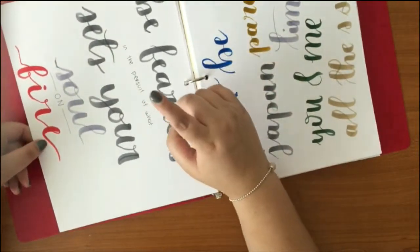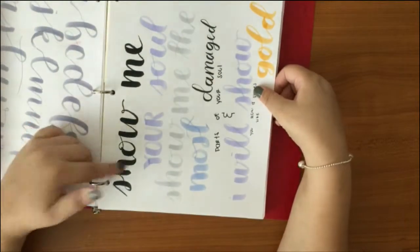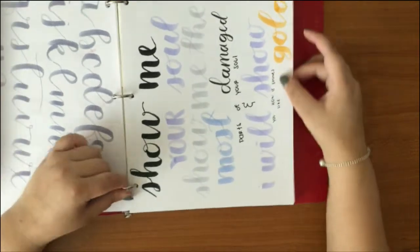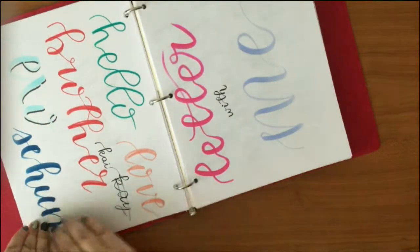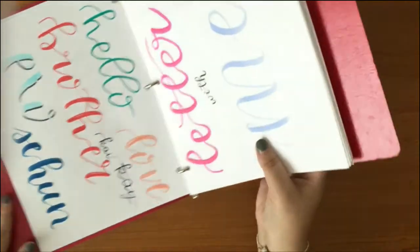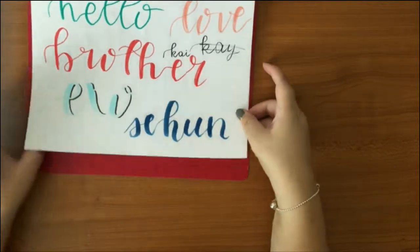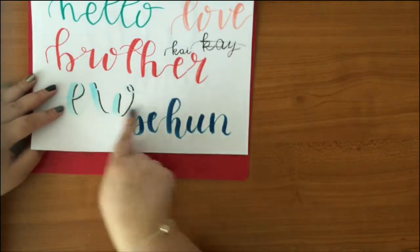'Be fearless in the pursuit of what sets your soul on fire.' 'Show me your soul — show me the most damaged parts of your soul and I will show you how it shines like gold.' Then I started doing more K-pop themed lettering because I started loving it. 'Hello brother' — love Kai from EXO.